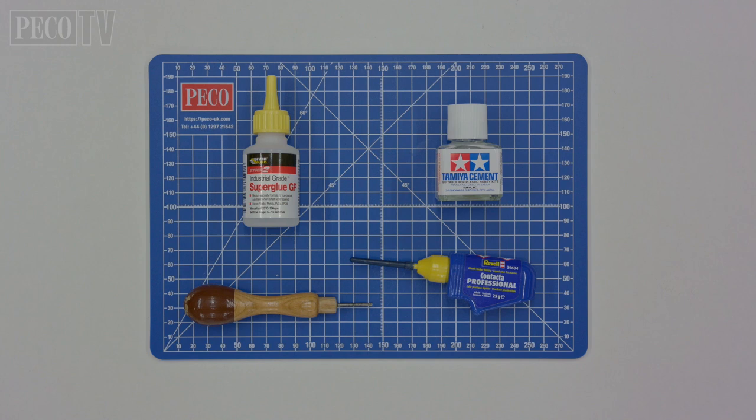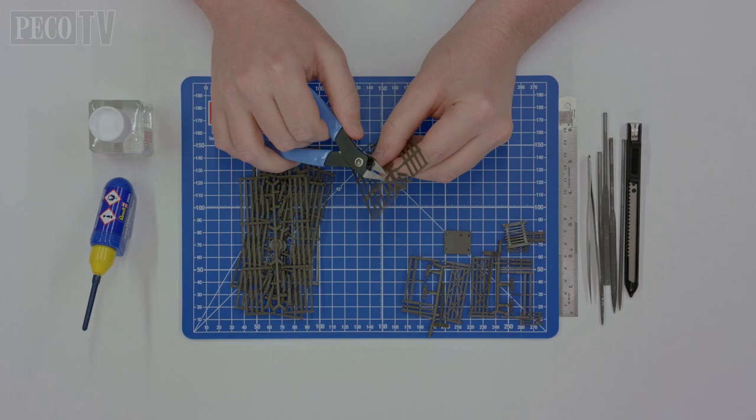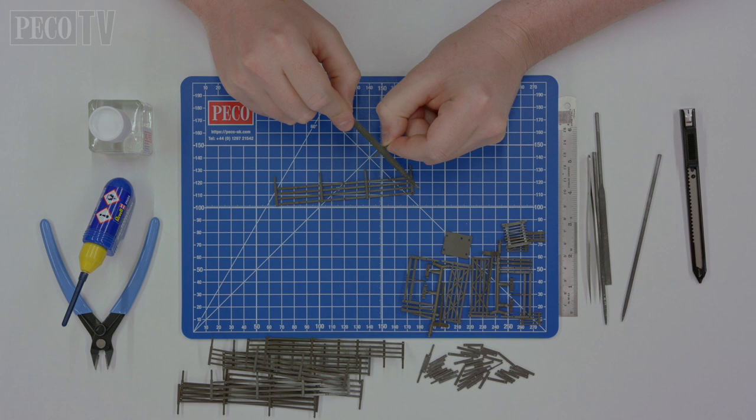We start off with the LK85 four rail fence. Lay out all the kit's components in order to familiarise yourself with its parts. Start by removing all the components from their mouldings. This can be done with a pair of plastic cutters or a Stanley blade. Remove any plastic burrs or rough edges from all the kit's parts using a file to clean all the edges.